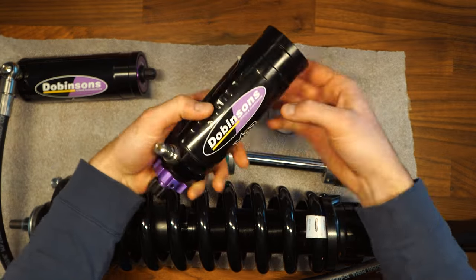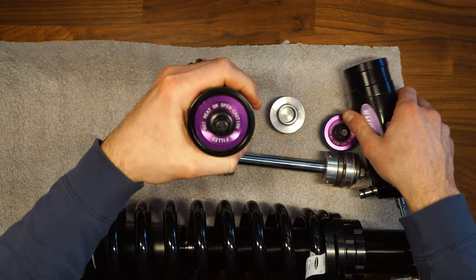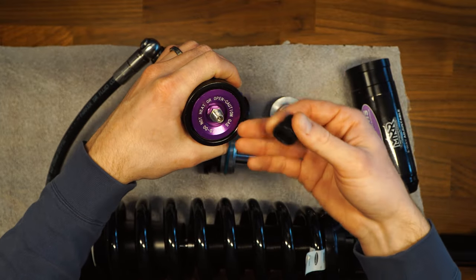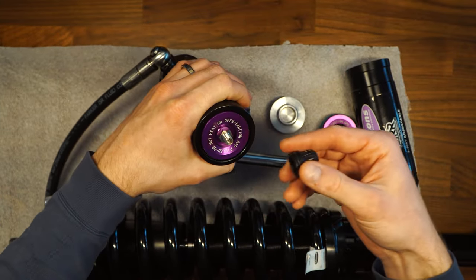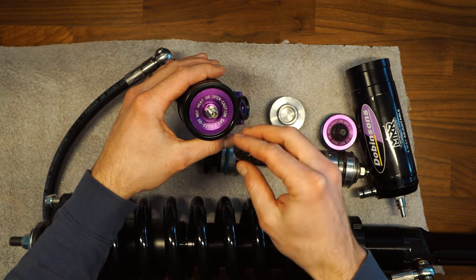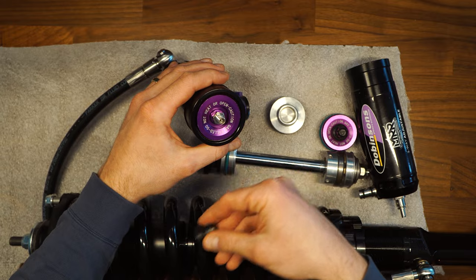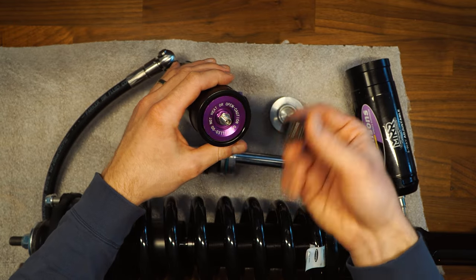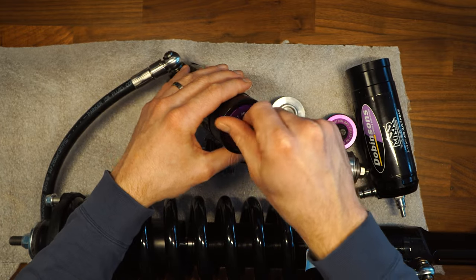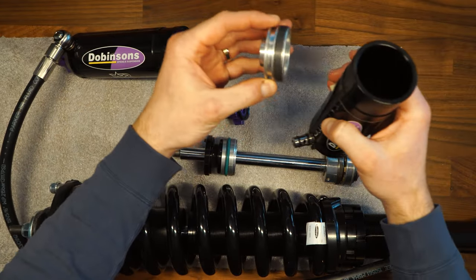These components are part of the remote reservoir construction. On the assembled stock unit, this is the end cap, and under the plastic cover is a port. They put nitrogen gas inside these components to create the pressure gradients needed. This is something you do not want to open or heat — they have a warning on it. It's used to set up the shock or during a rebuild. A screw-on cap just covers that port and you don't need to worry about it.